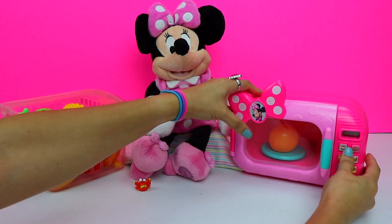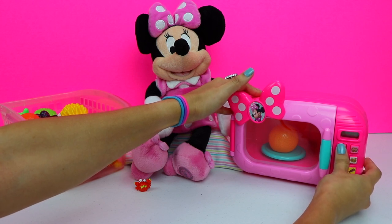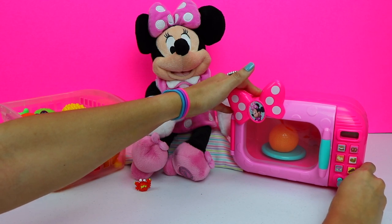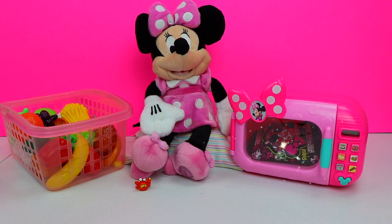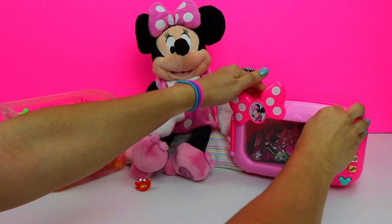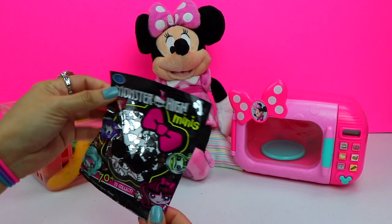Now place it inside the microwave. And press the s'mores button twice — one, two — and the start button. What a wonderful smell! I wonder what's going to be in the microwave this time. Let's open it up and find out. And we got another blind bag surprise toy.